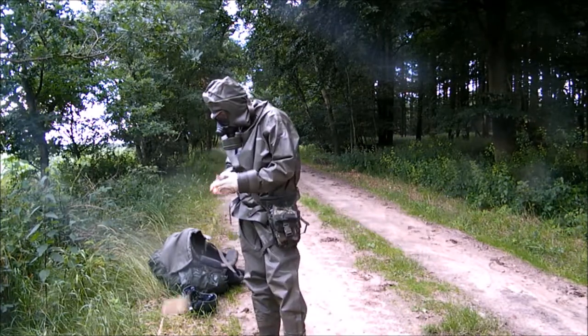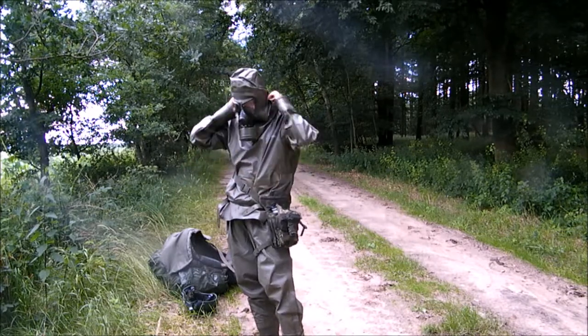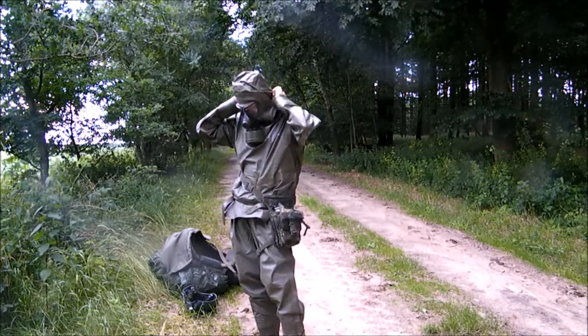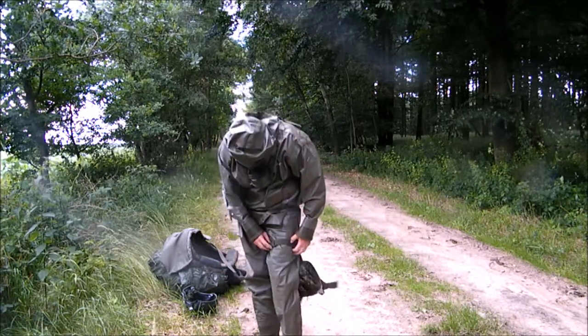We must remember only the smallest part of sweat produced by the operator during his patrol has accumulated along his arms. Most of the sweat has oozed along his body and accumulated in the boots attached to the suit.